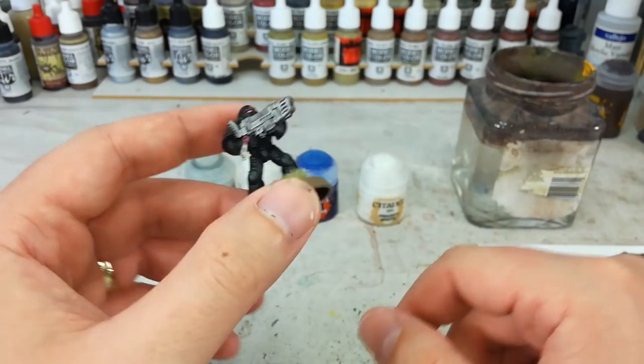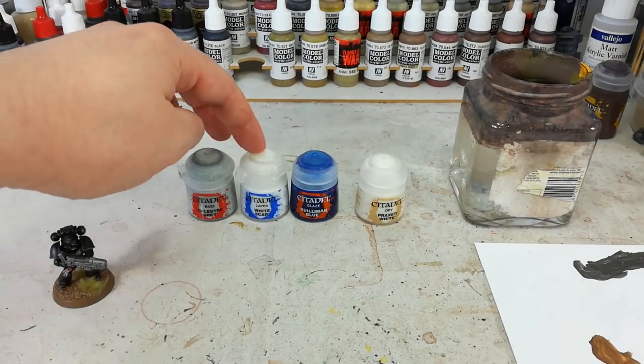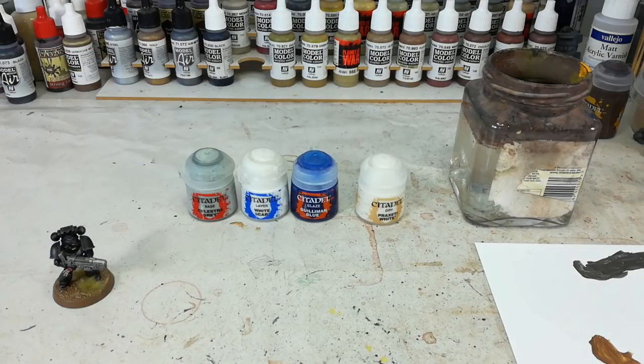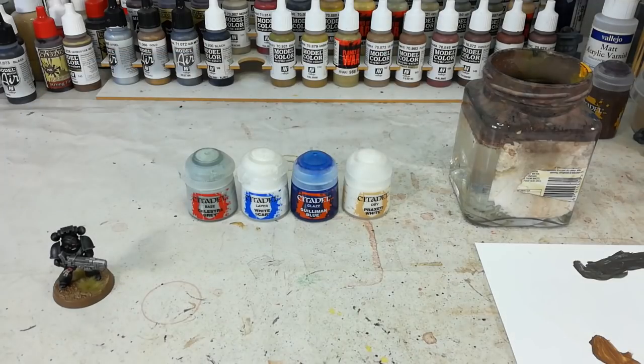This is really easy. All I'm going to need is four colors. I've got Celestra Gray as a base coat for the white, then you can use whatever color you want — I'm going to use Guilliman Blue because plasma coils are blue to my mind. You can use orange; Hexray Flame is also a really good color. If you want a sharp, glutinous glowing green, that's really neat too. Then once that's dry, all we do is pop on a little bit of Praxeti White. Easy as that. Let's grab a small layer brush and get started.